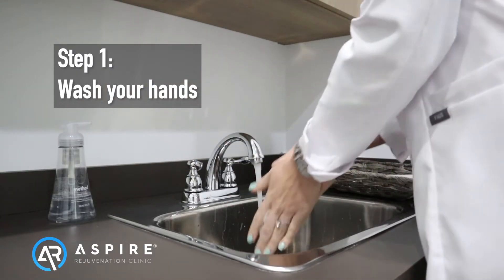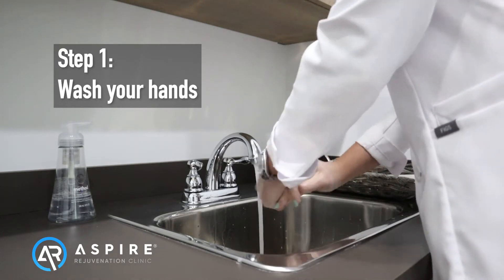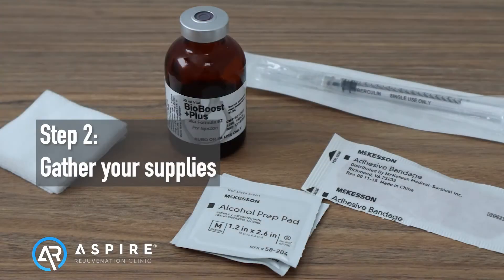First, wash your hands thoroughly. Next, gather all of your supplies. Choose the appropriate needle length for the injection. Grab your medication, of course. Alcohol wipes to clean the injection site, plus a bandage and dressing if needed.